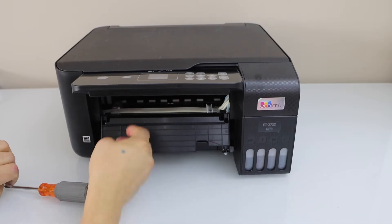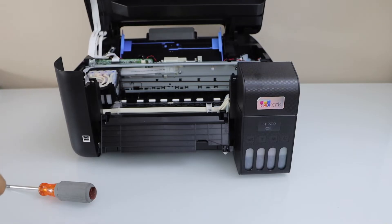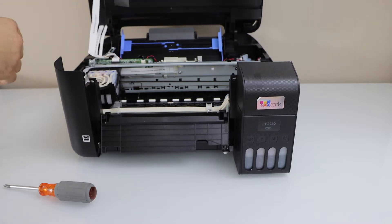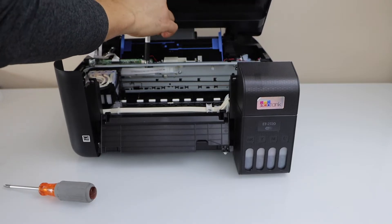Open this and now we can lift this section up. Don't lift it too much — don't break it, there may be a problem if you lift it too much. You have to place something so that it stays on the top like this.